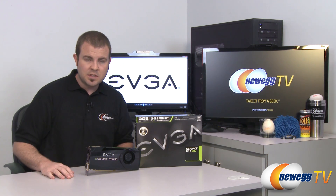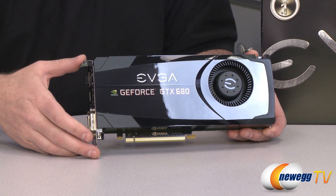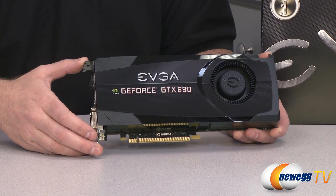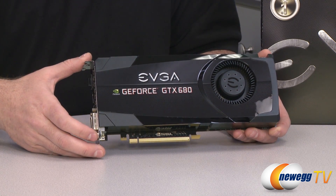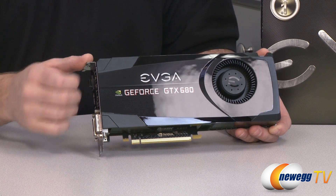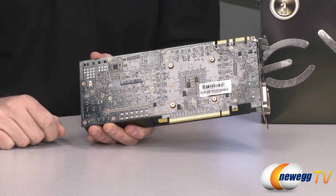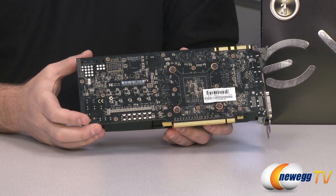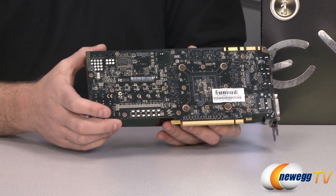Let's go over some details of the GTX 680 itself. This is a reference design card as determined by NVIDIA, and this EVGA version has an NVIDIA logo directly on the PCB — so most 680s at launch will look very similar to this one. The specific GPU underneath is codenamed GK104. It has 1536 CUDA cores built in.